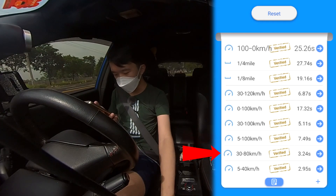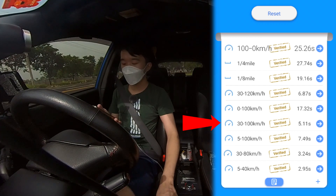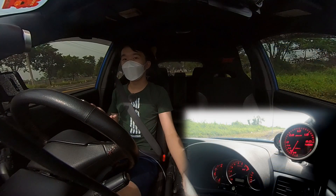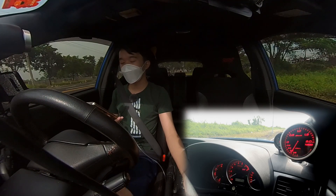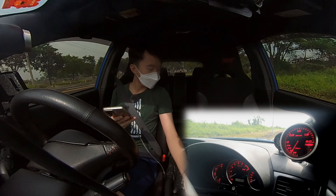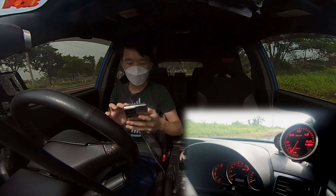The 30-to-80 took 3.24, the 30-to-100 took 5.11, and the 30-to-120 took 6.87. There's quite a big difference between how fast this car is with the launch — from 0-to-100 it takes like 5.2, but here it's 7.5 — all because of the turbo lag. Let's just keep going for more runs for consistency.